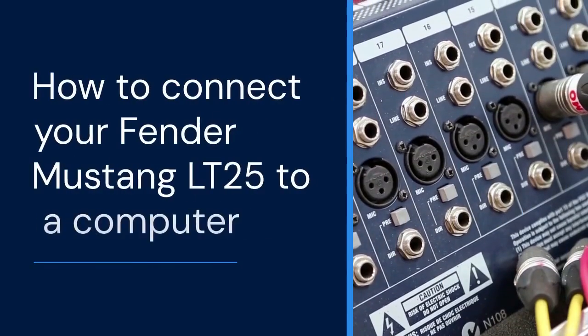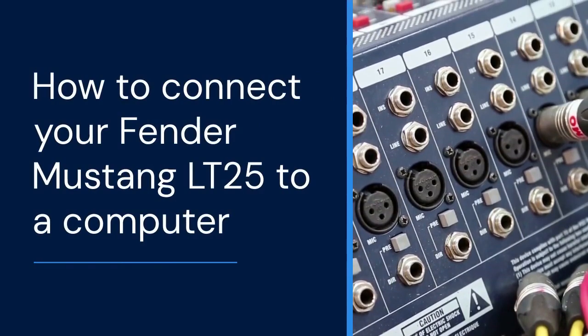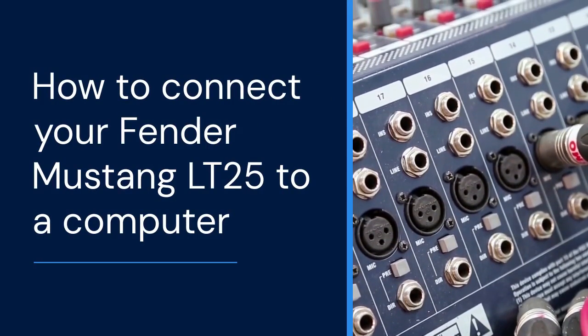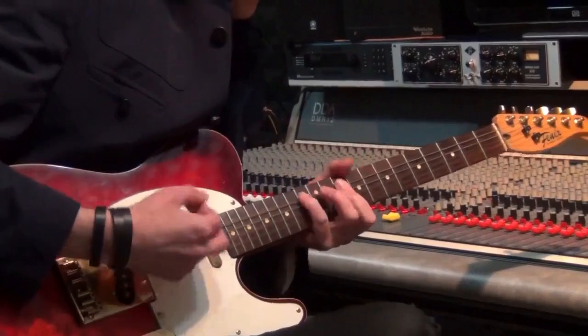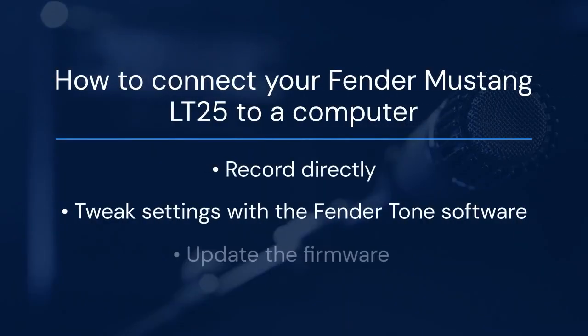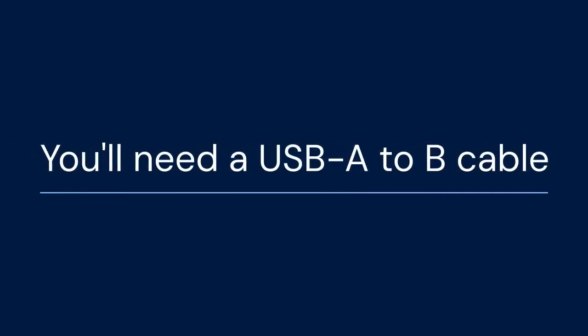Hello everyone. Today we're tackling something super useful for Mustang LT25 owners. We'll learn how to connect this amp to your computer. This unlocks a world of possibilities. You can record directly, tweak settings with the Fender Tone software, and even update the firmware. Let's get started.